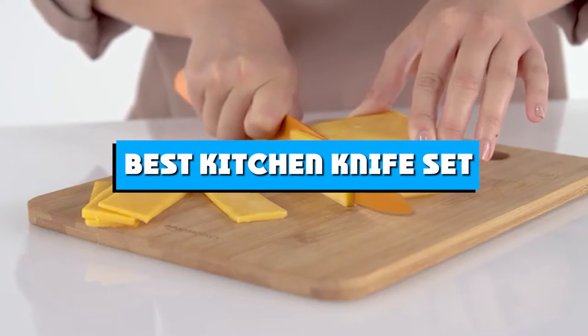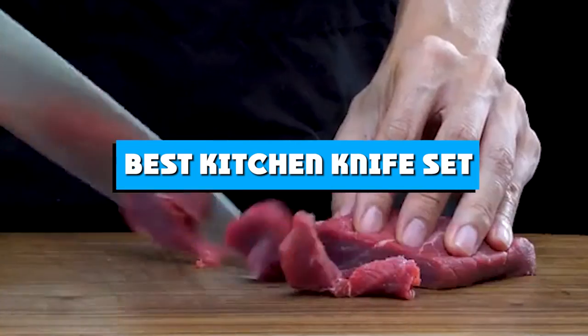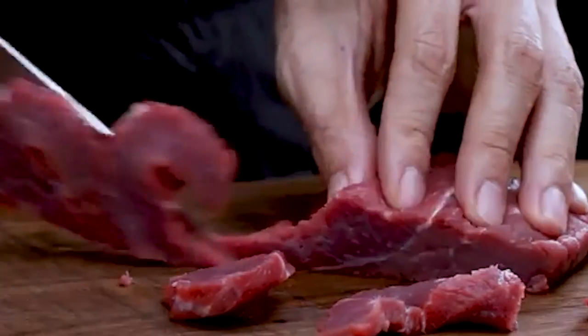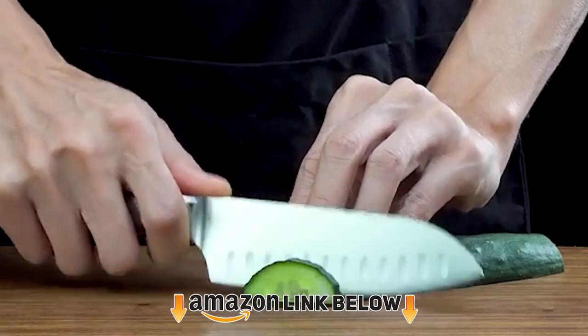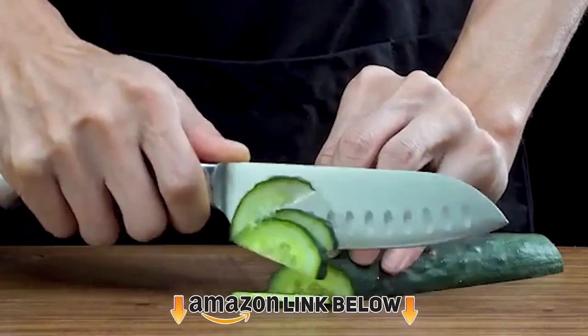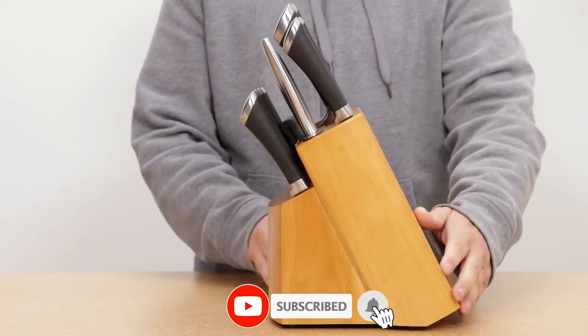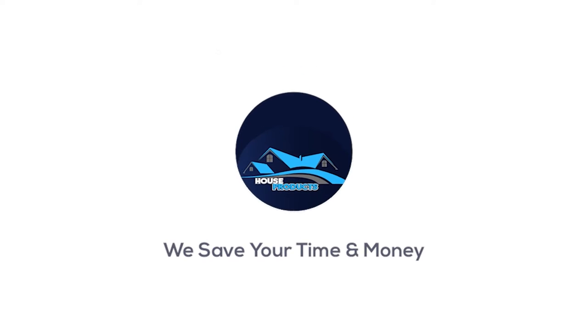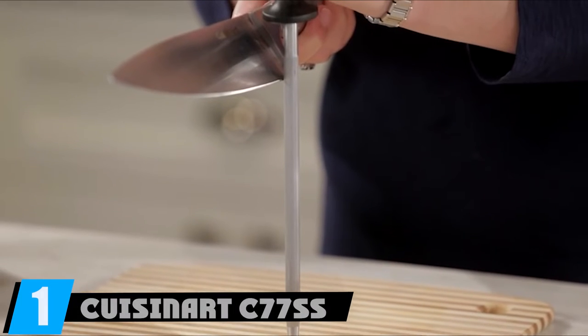If you're looking for the best kitchen knife set, here's a list you must see. We made this list based on our personal preference and sorted it based on features, prices, quality, durability, reputation of the manufacturers, and customer feedback. We've also included options for every type of customer, so let's get started.